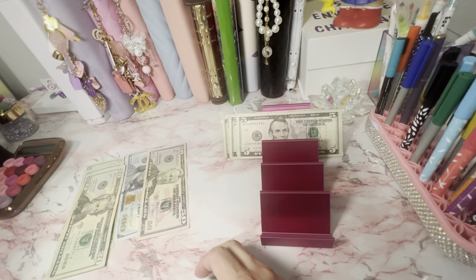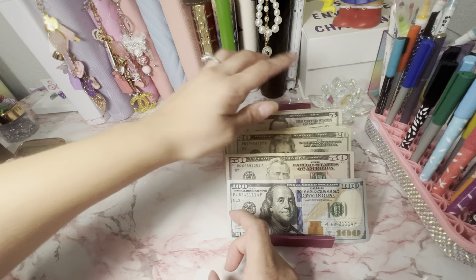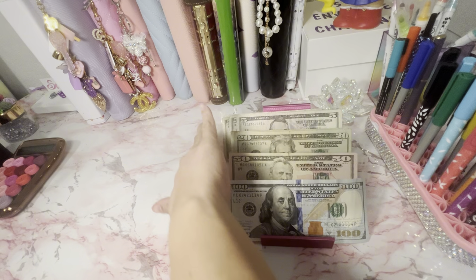We decided to go digital for our expense binder this time around because we're still trying to get back on track. There's only one thing — $265.